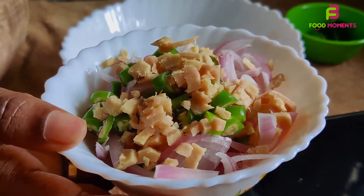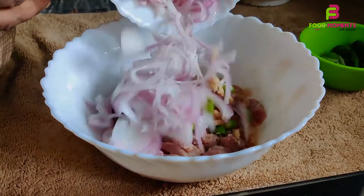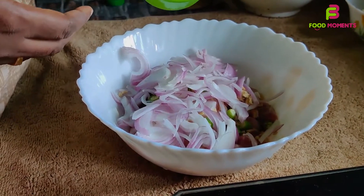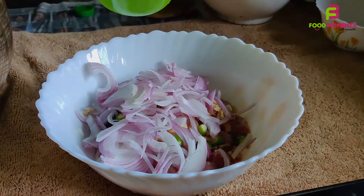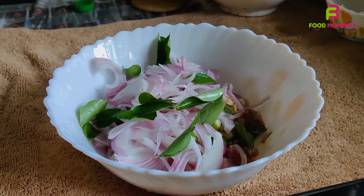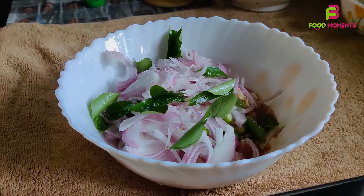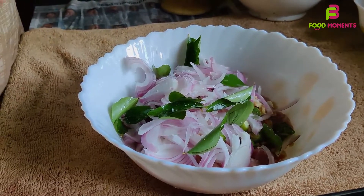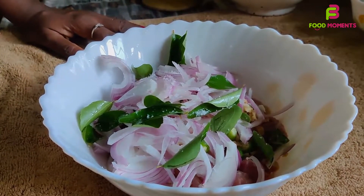Put 1-2 pieces in the water. Make sure you use your chops and add some vinegar. Mix it all together.